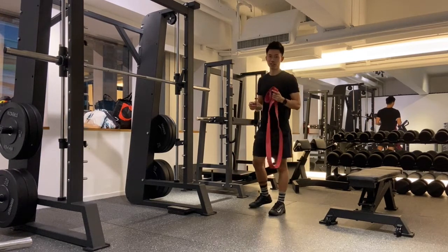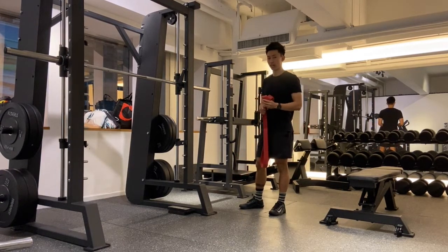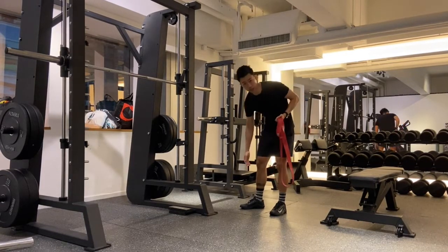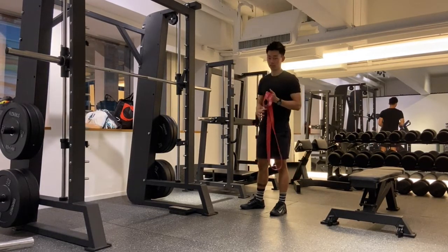Hey guys, it's Ryan here from Physiologic and today we're going to show you an exercise called the Spanish squat that's going to be super helpful for those of you with jumper's knee or patellar tendinopathy.